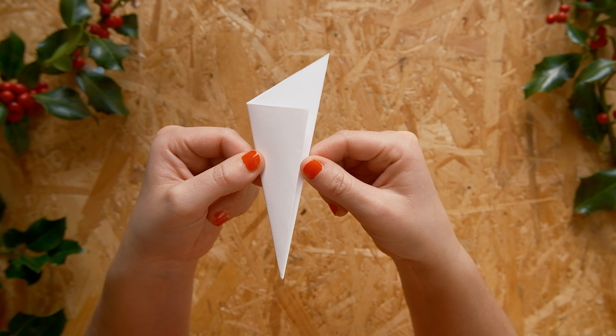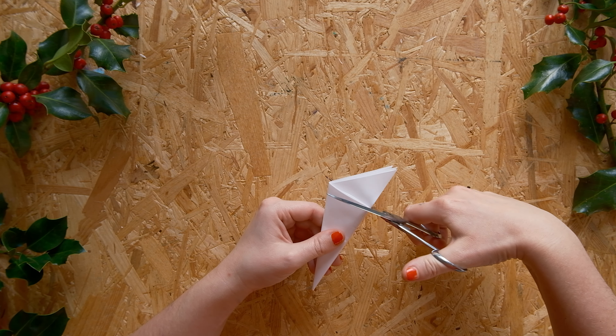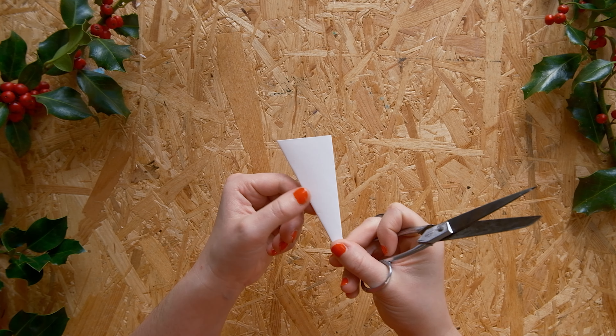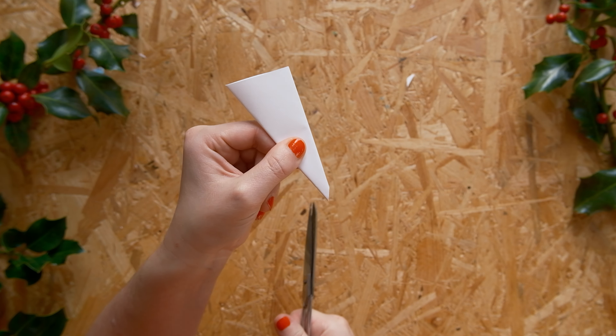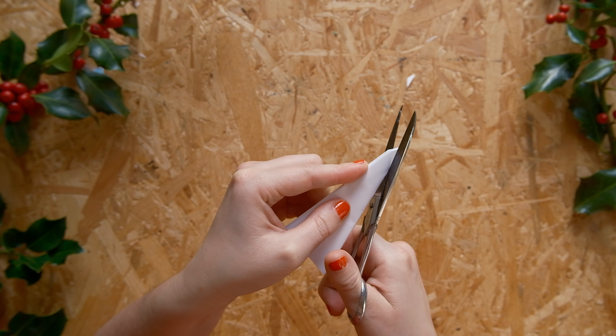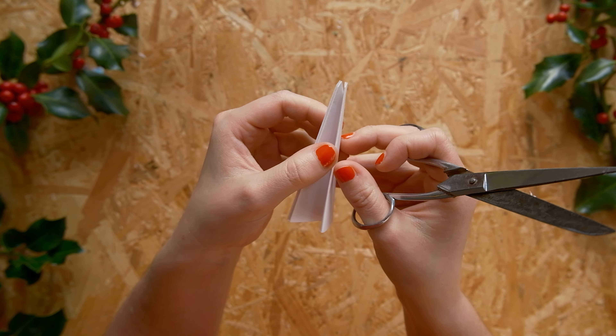Step five: very simple — chop off the excess triangles. And now we're ready for the fun part: cut our snowflake. Usually I start with the middle, which is the small side of our triangle, and that will become the center of the snowflake once we unfold it.